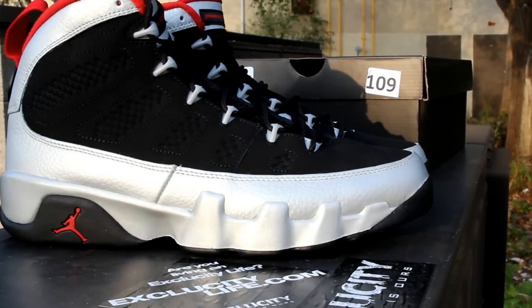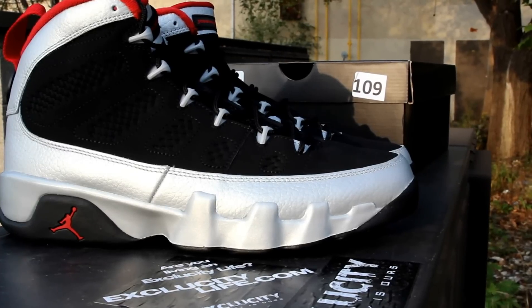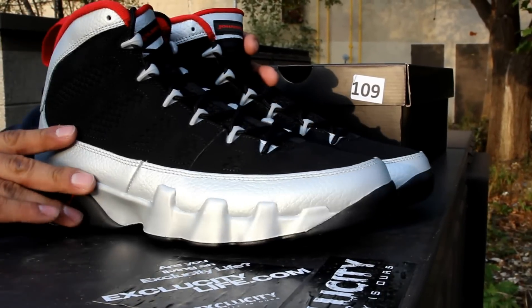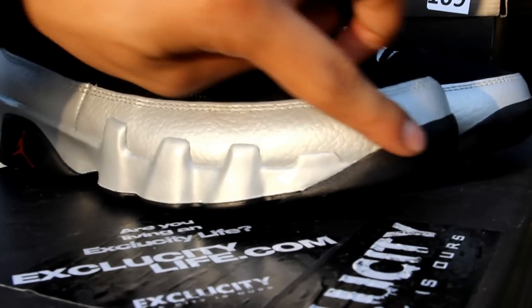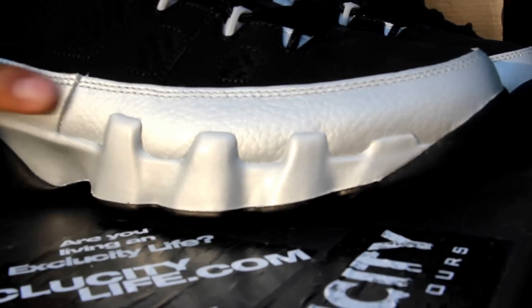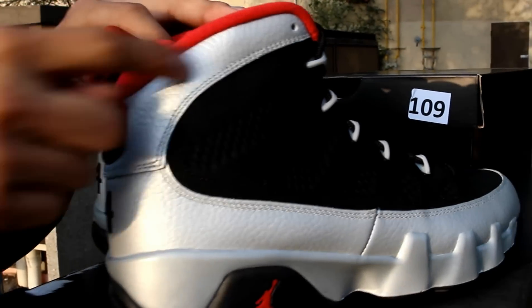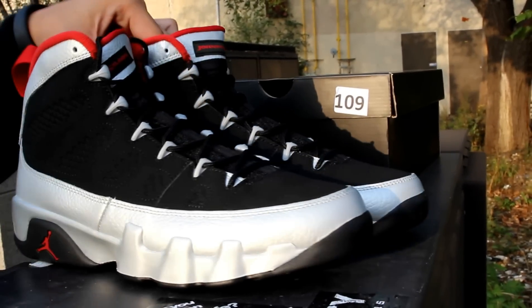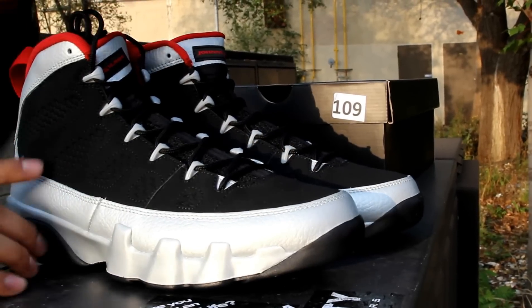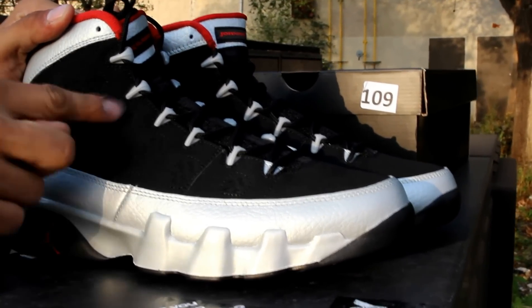With that red Jumpman on the heel. The whole upper of the shoe — I think this metallic is beautiful on this tumbled leather, all the way from the toe side panel to the heel and all the way to the ankle of the shoe. The second upper of the shoe is made out of a black nubuck, as you can see you got black stitching right here.